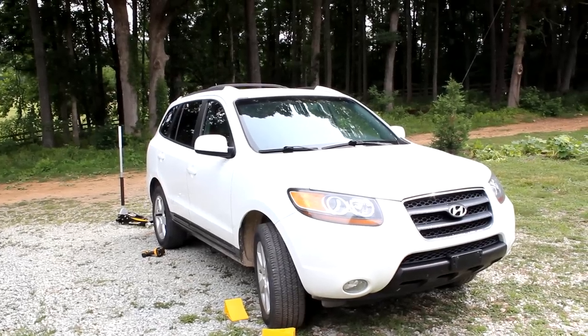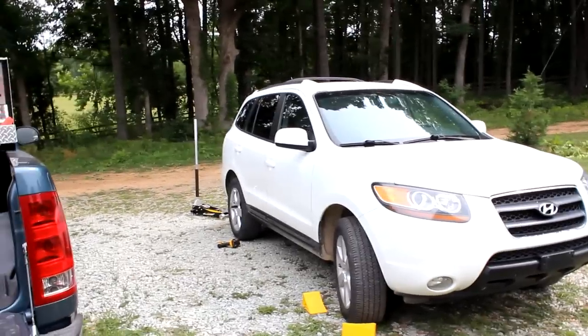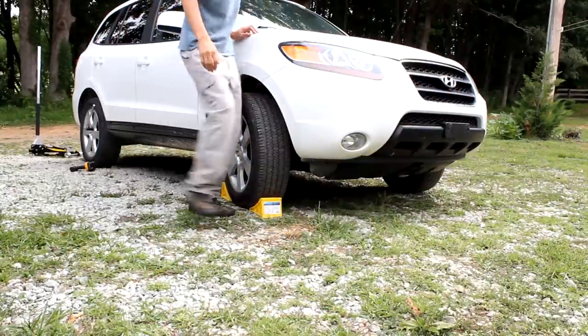Today we're working on a 2007 Hyundai Santa Fe. We're going to be changing the rear brakes. The first thing I like to do as a safety precaution is put some wheel chocks in.